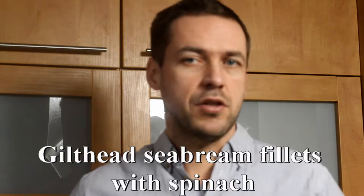Welcome to Adrian's cooking show. Cook along with me. Today I will prepare an interesting dish: gilded sea bream fillets with spinach and tomato.